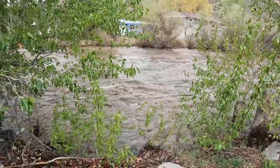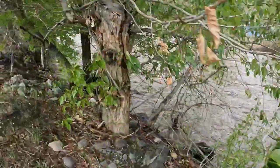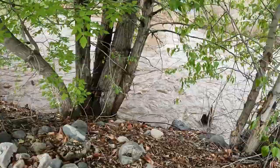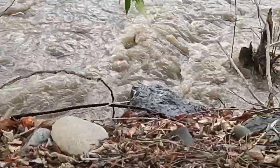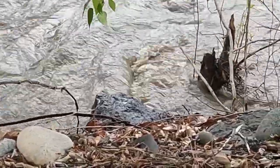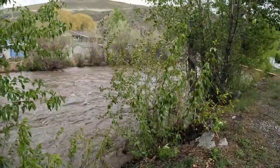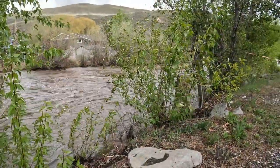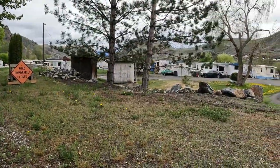You can see that the water is quite high. There's a drain pipe down there — that blue drain pipe. When it comes over top of that, it's generally time to start watching out. So you can see the level of the water, and if I pan this way, you can see the level of our trailer.